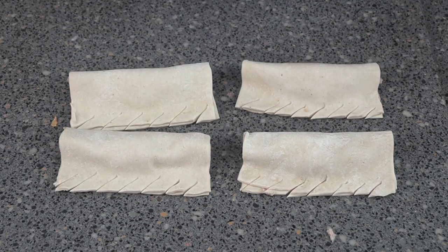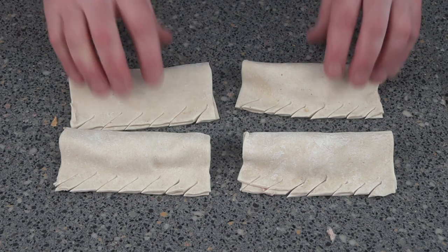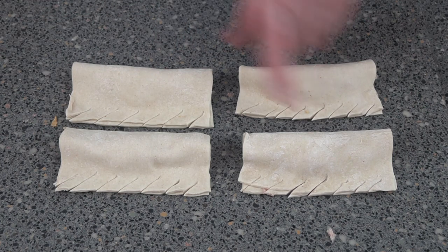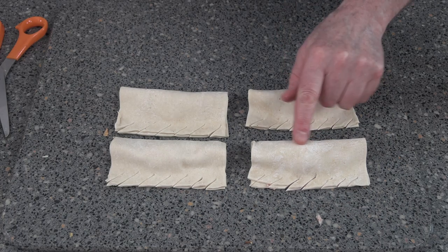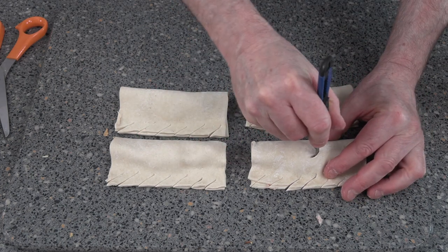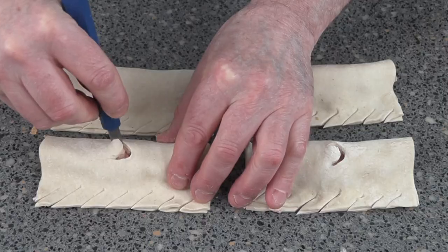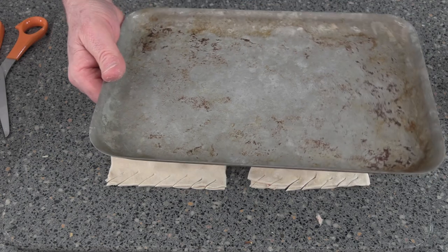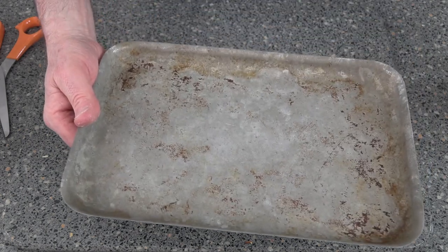So the question is, how are we going to know the difference between that and another sausage roll? We're going to have to put a little C on the top. Also because you've got to put a little air hole in, we'll just do a little C on the top like this so we know it's cheese.